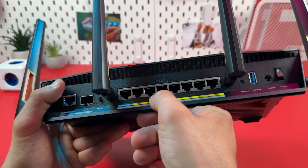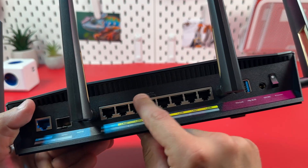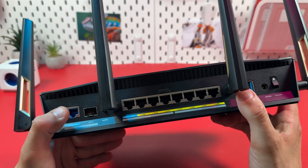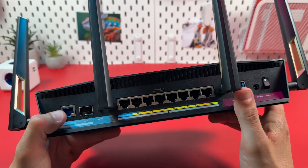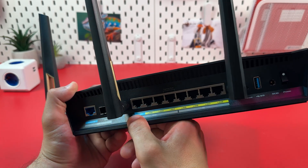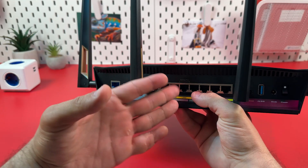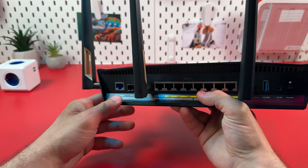Port number 4 is labeled as a gaming port, which means you can prioritize traffic to that port and have a more stable connection for your gaming computer or gaming console. Port number 1 can also work as an internet input, and you can use it to connect your modem to provide the internet connection to your router.